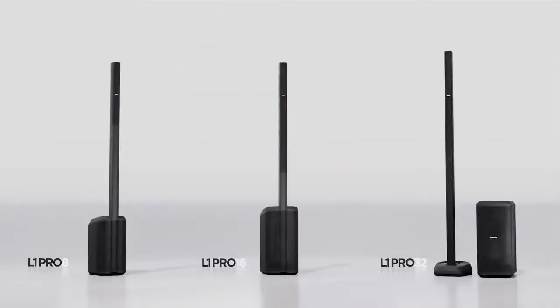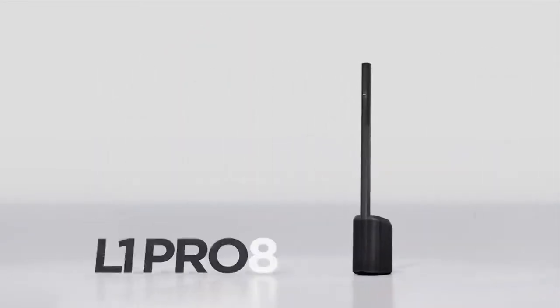Hi, I'm Craig from Bose, and these are the L1 Pro Portable Line Arrays. Let's take a look at the L1 Pro 8.